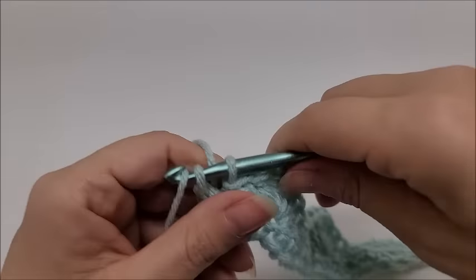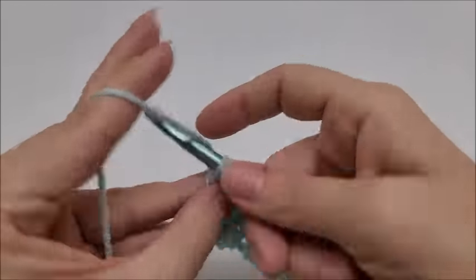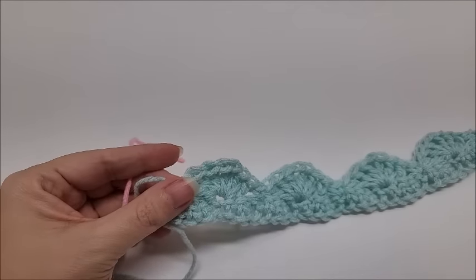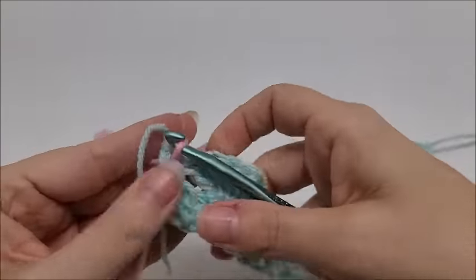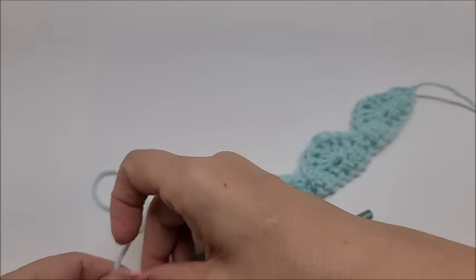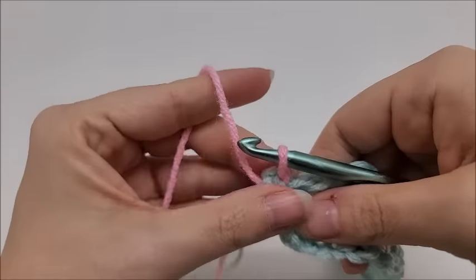I like to tie off when I switch colors. Clip your yarn and bring in a different color — you don't have to switch colors if you don't want to. Row 3 starts the repeat rows for the whole pattern: it's rows three, four, five, and six — a four-row repeat. Go ahead and start your new yarn in that single crochet where you just ended, and tie your tails together so they don't slip away. Then I'll start Row 3.